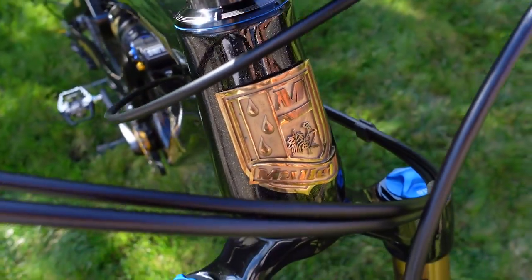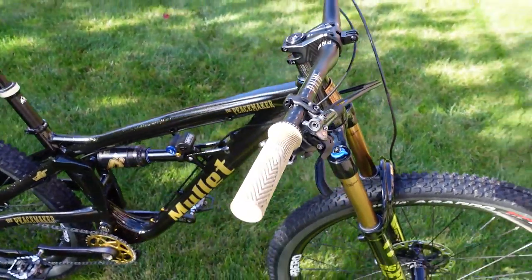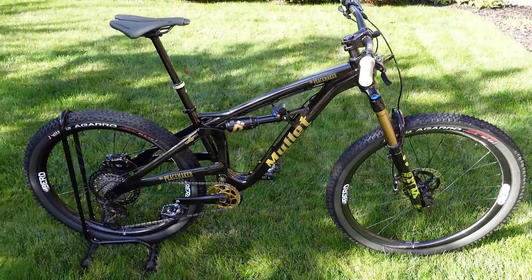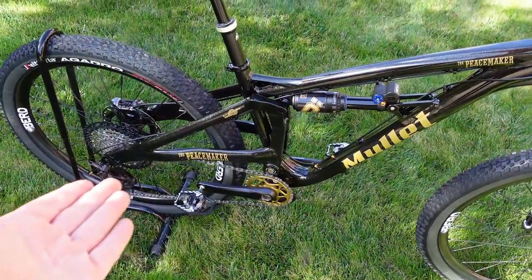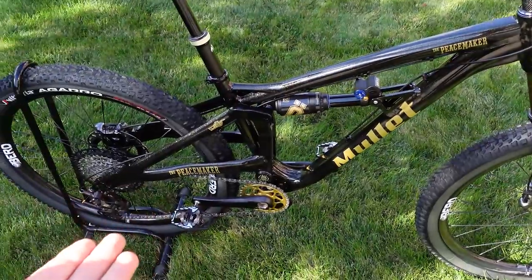Even though I can't wait to ride this bike, before I get it dirty I thought I would cover the build. The guys at the bike components did an amazing job speccing this bike with some of the nicest components I've seen in 2021. The frame itself is super special — I'm gonna leave that for the end.